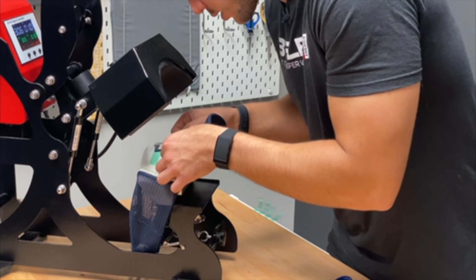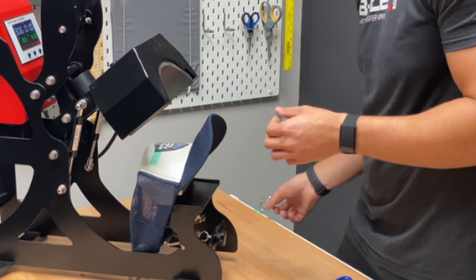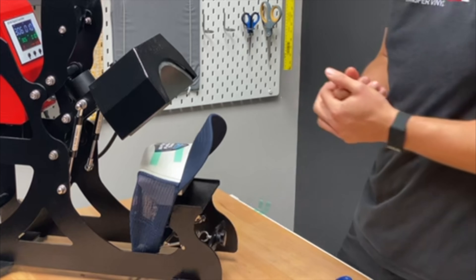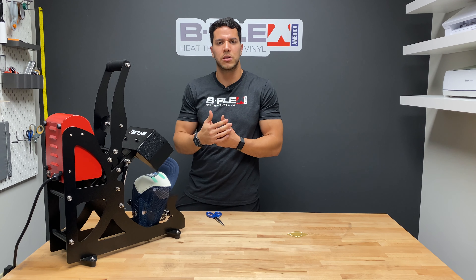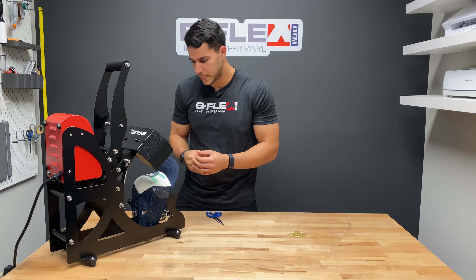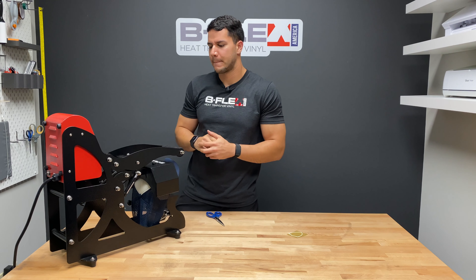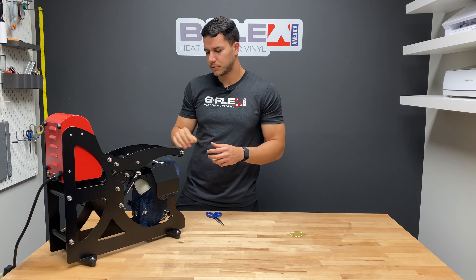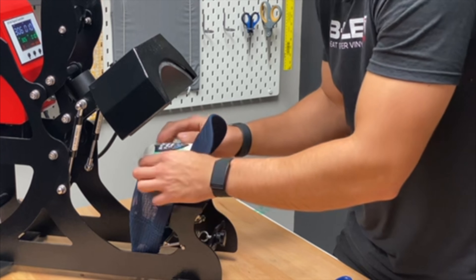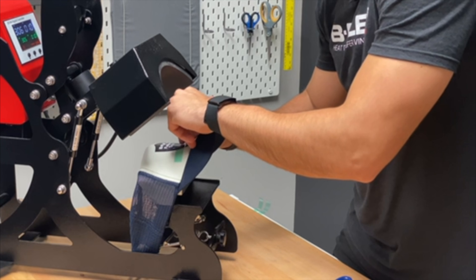Knocking out is one of those things you want to learn as a decorator. It definitely reduces the overall thickness of the material and gives you a more plush feeling when wearing a garment. As you start stacking vinyl, it becomes more rigid and loses the advantages that B-Flex materials have. We've lined everything up, so let's go ahead and press. It's a hot peel as well — just have to be careful not to burn my fingers since there's not a lot of space between the hat and the platen.